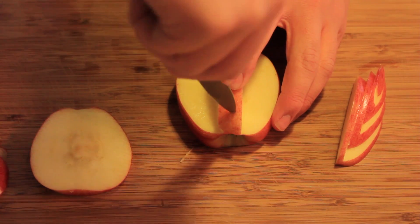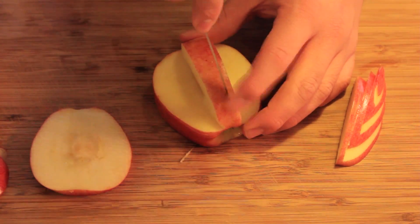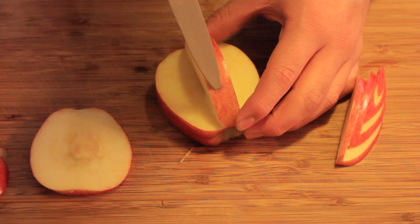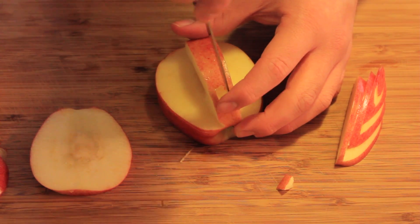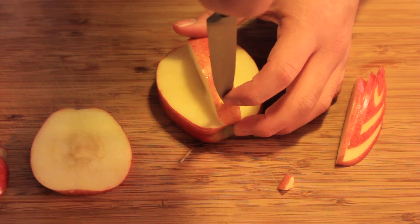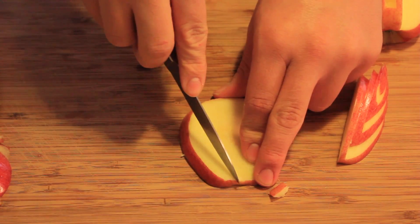Now with both sides done, cut a little tiny wedge out at the front of the apple. This is where you're going to be putting the neck of the swan. Try to cut this without breaking it, and once you get it all cleared out, work your way out and try to clear most of the apple flesh on the inside to make it deeper so the head and neck actually stays up.